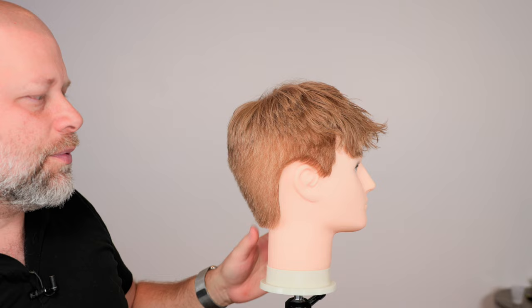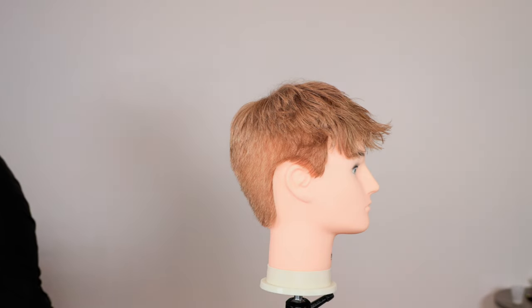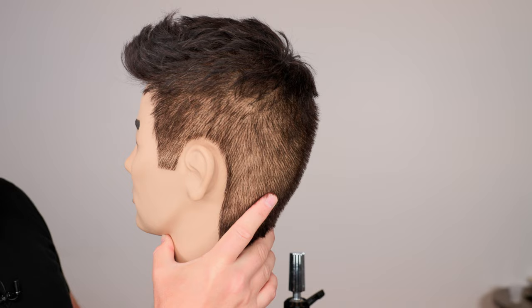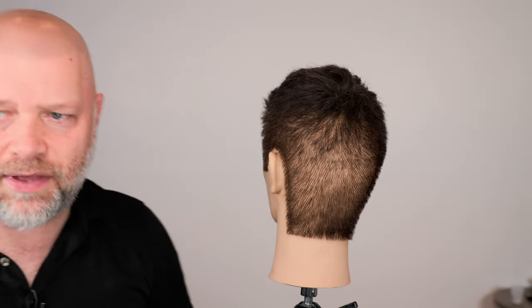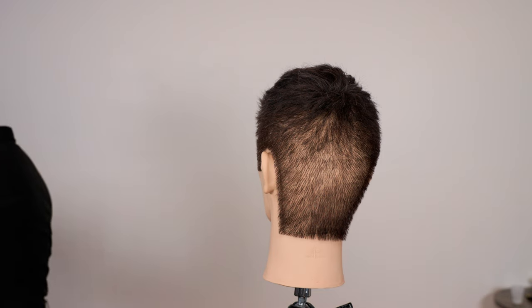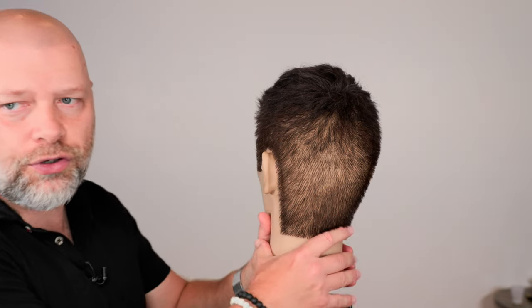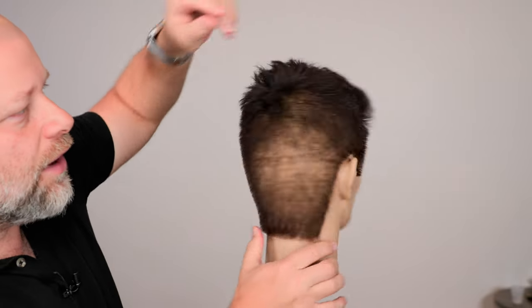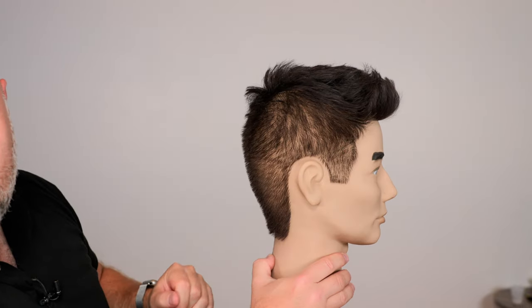The second option is you take the hair and get it cut to where it's so short that you don't have to worry about the cowlick. And what do you do if the hair is standing up and no matter what you do it's still going to stand up? Well, you incorporate that into the style.